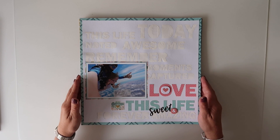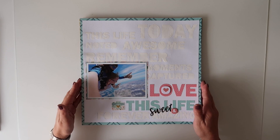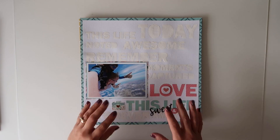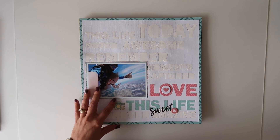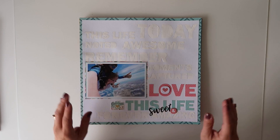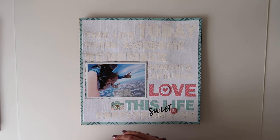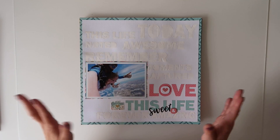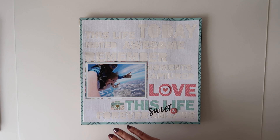Hi and welcome to my channel. Today I'm bringing you my October Like Forever kit layout share. There are a couple of these on my channel, but not all of them. I tend to get my Project Life done on the channel a bit more, and the scrapbooking I tend to get more done at my friend's. Anyway, I thought I'd show you what I managed to create with the October kit.